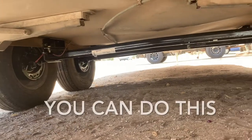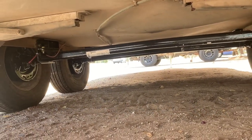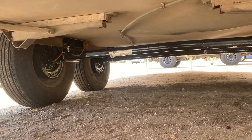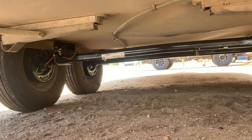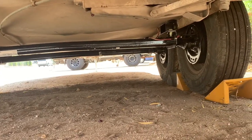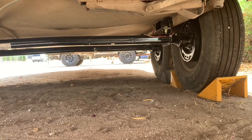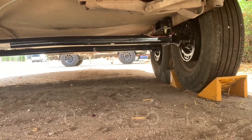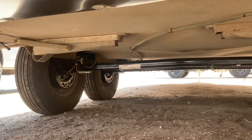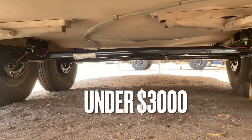Here's the view from the bottom — pretty self-explanatory. Two new axles, number 10 Dexters — brakes, hubs, bearings, everything complete with a 3-inch Dexter lift. If you have impact tools or even hand tools and a floor jack, some jack stands, you could do this yourself. Don't go to the dealer for six grand. This was done for under $3,000. No joke.